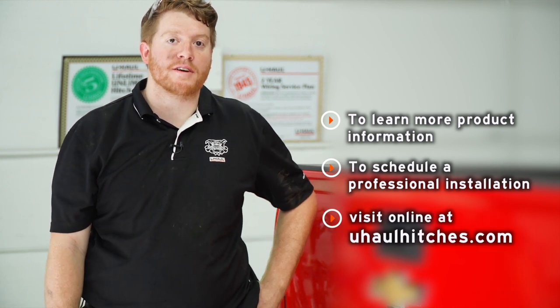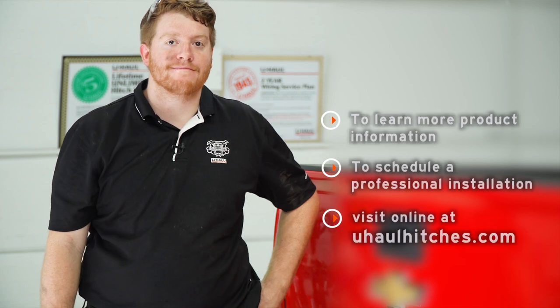So that wraps up our install. Thank you for watching our video. For more information, you can visit your closest U-Haul Hitch Center or visit us at uhaulhitches.com. Thank you.